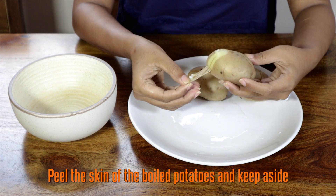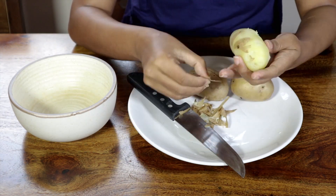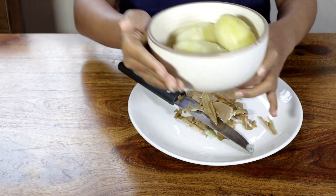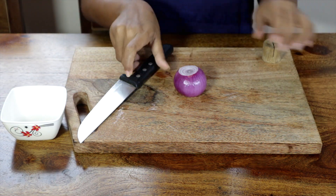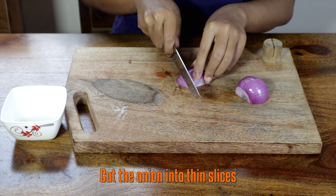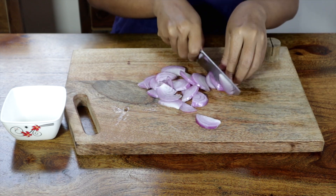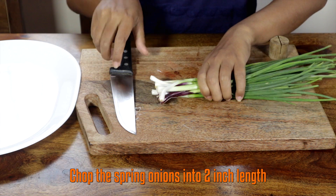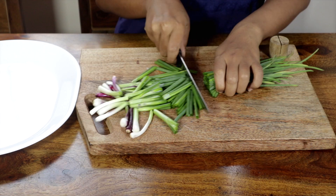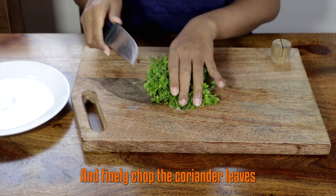Boil the potatoes, peel the skin and keep aside. It's time to chop the vegetables — slice the onions, chop the spring onions into two inch lengths, and finely chop the coriander leaves.